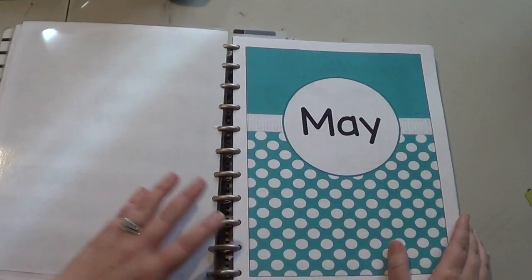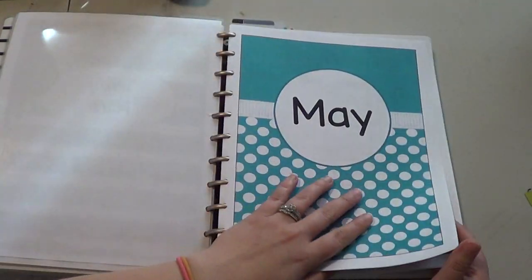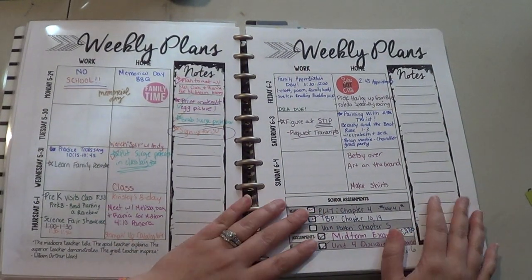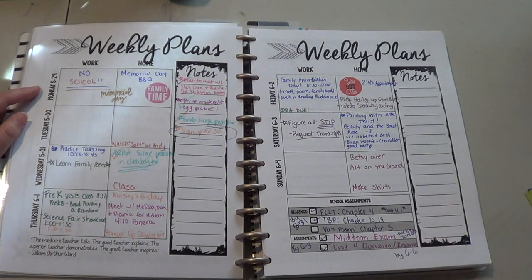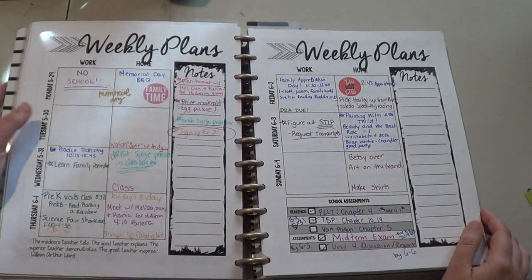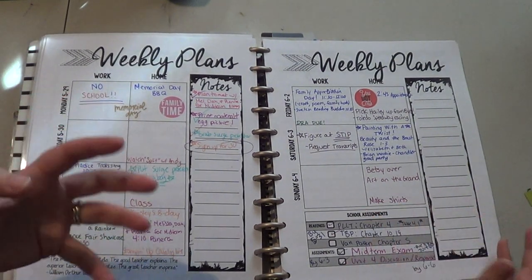And then here's my weekly plans. I picked one of the other covers that she had and I used it for my month cover, and I switched back and forth between blue and pink dots for my month. I included the month at a glance on the back. So she had Monday through Friday with two subjects across the top. I changed it so that I had Monday through Thursday and then made a second page for Friday through Saturday. And then I changed it to work and home because I'm not using this as a lesson plan book — I want to use it as a planner for home and school, with different things going on in my life.